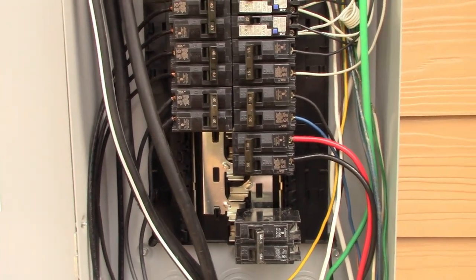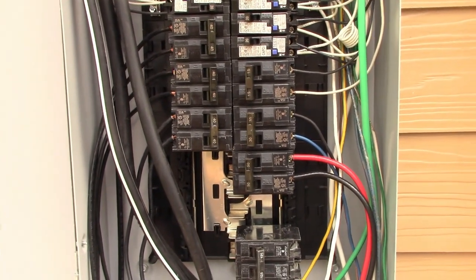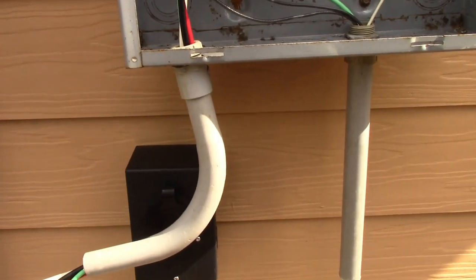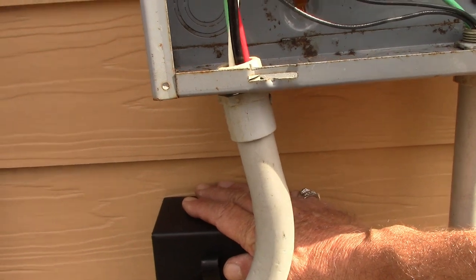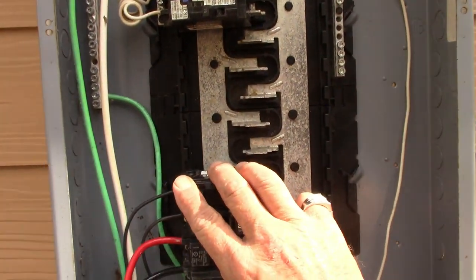With standby generators — whole house — load calculations for permitting are pretty much standard. With a portable generator, some municipalities allow you to just connect to an inlet and power up the entire panel, while others require load calculations and a transfer panel. Now you guys know how it works either way.